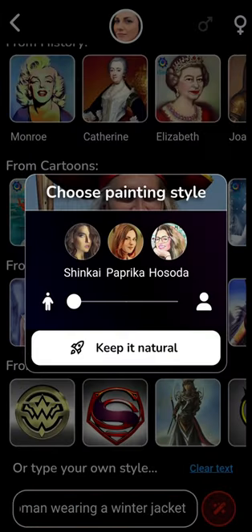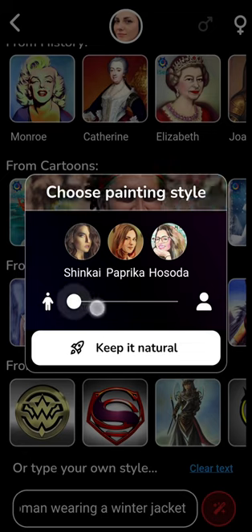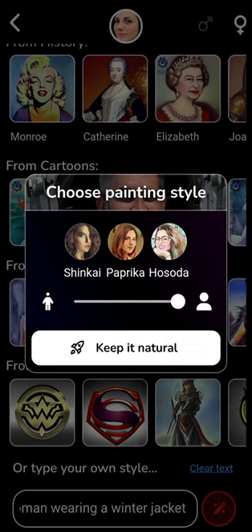After that, you'll be presented with painting styles. You can choose any of these painting styles, and you can also choose to have the image zoomed in or zoomed out, or just keep it natural.